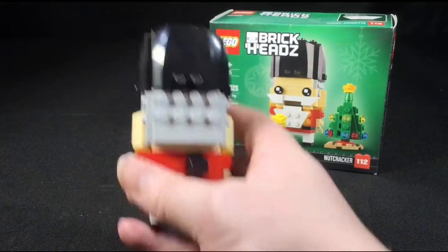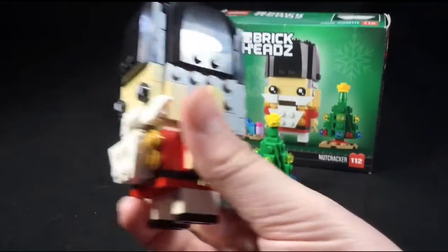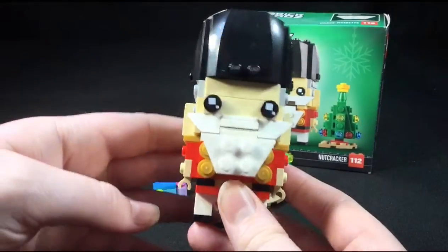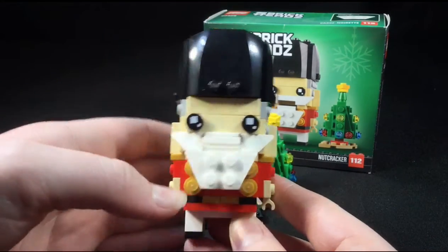The best part about it is his mouth — his mouth actually moves up and down, which is very cool.